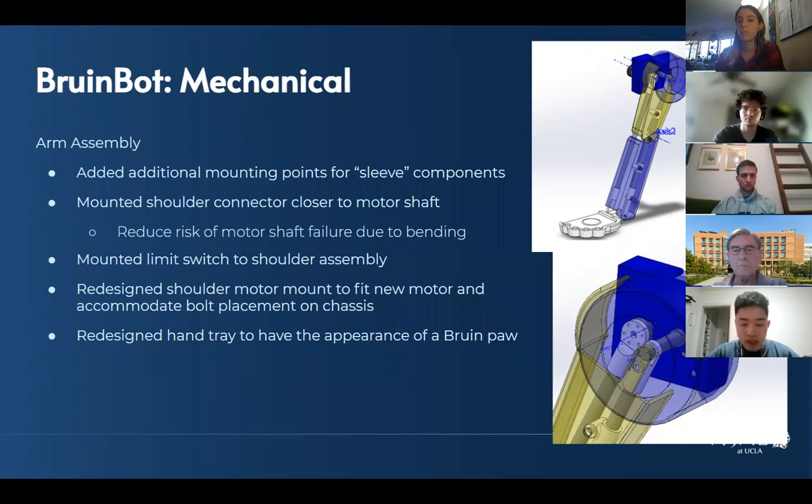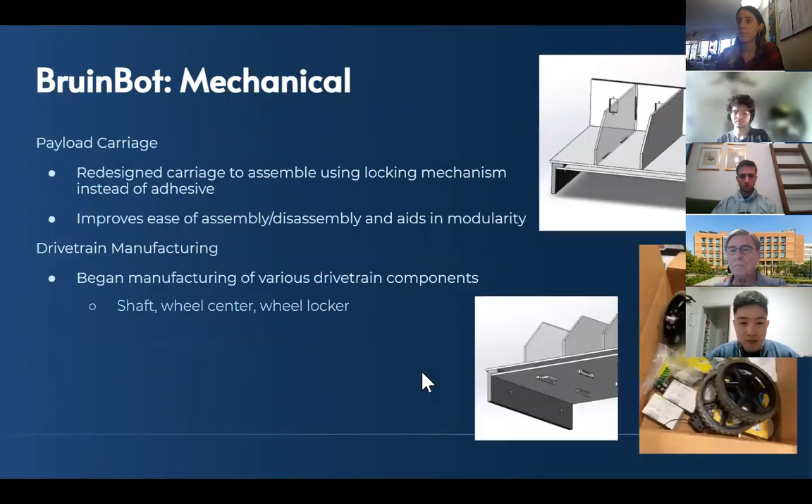We redesigned the shoulder motor mount to fit the new motor selected last spring, and it also accommodates more of the bolt placement on the chassis. Finally, we redesigned the hand tray to have more of a paw appearance — before it was just kind of a tray and it didn't match the aesthetic of the rest of the robot. You can see that in the top right picture.